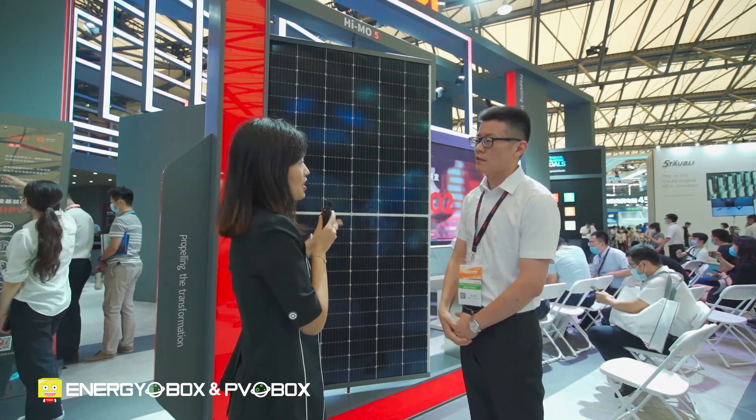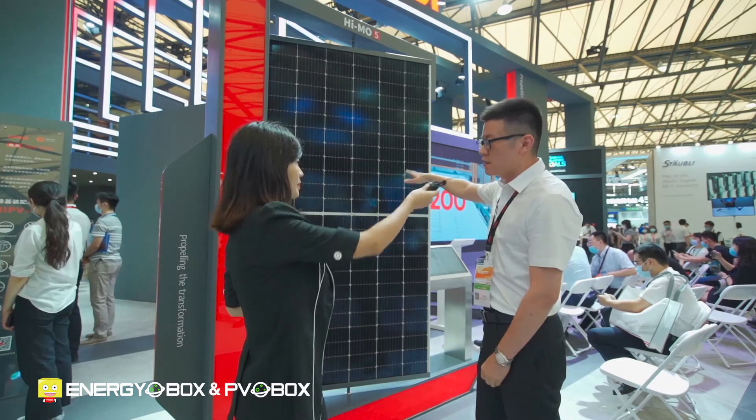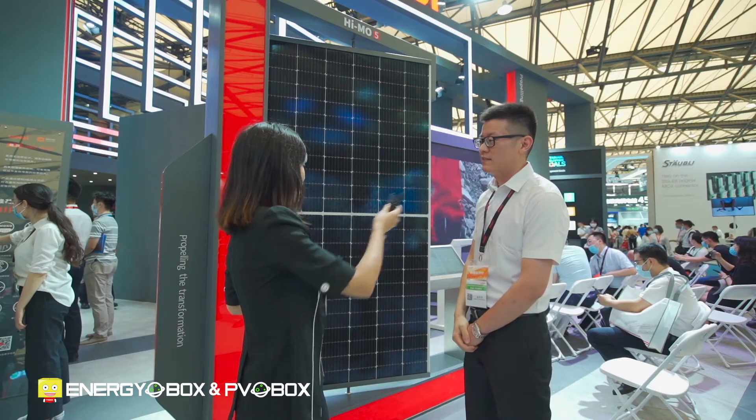Fantastic. I think it's half cutting. Yes, it's half cutting. We designed this module with half-cut technology and micro-gap technology.